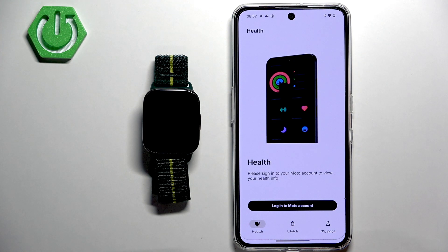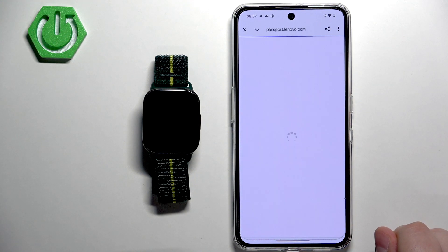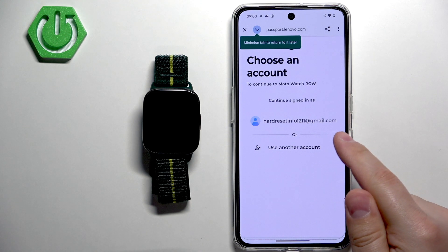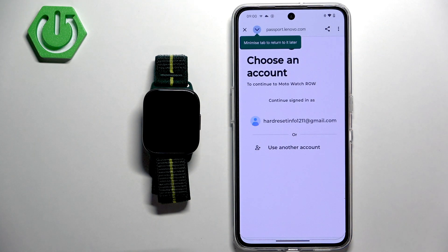Now we need to log in to a Moto account. Tap right here and it will open the login page. If you already have an account, tap on it and it will log you in automatically. If you don't have an account, you can tap on the Create button to make an account, then log in.